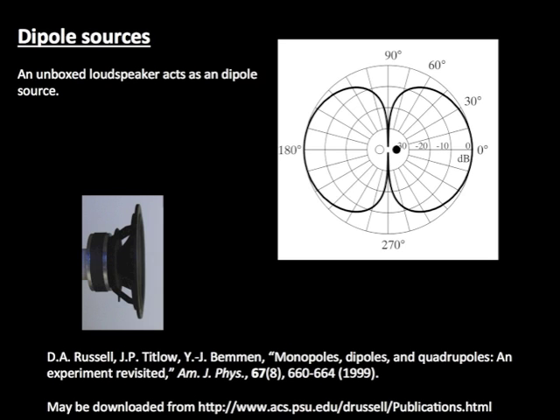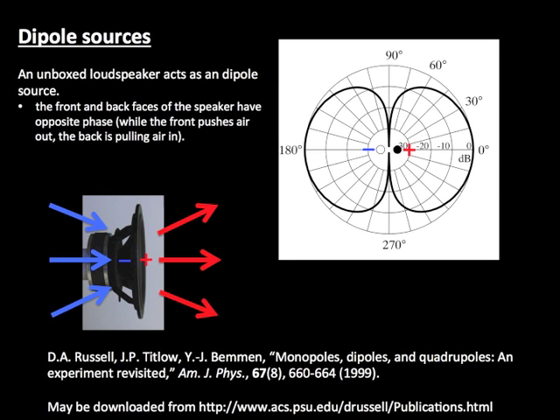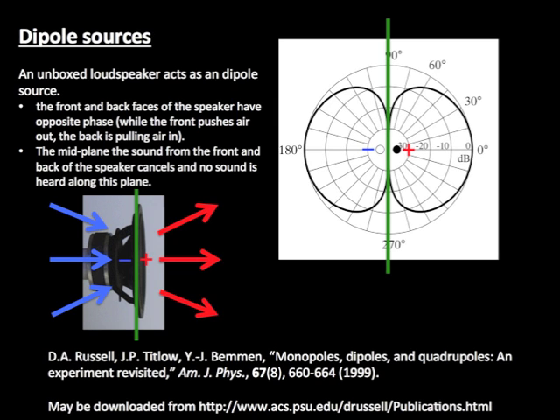An unboxed loudspeaker acts as a dipole source. The front and back of the speaker have opposite phase — while the front of the speaker is pushing outward, the back side is pulling in, and this results in a plane parallel to the speaker face where very little sound is radiated.